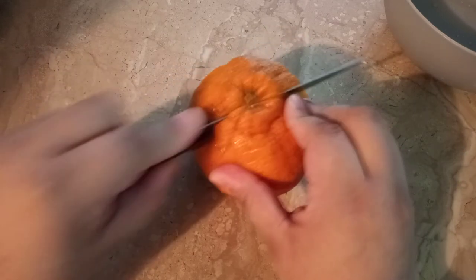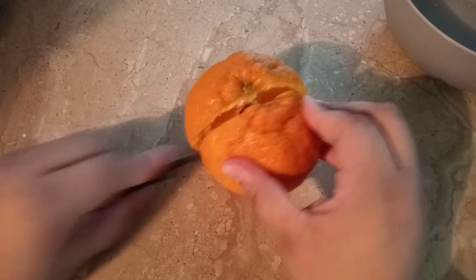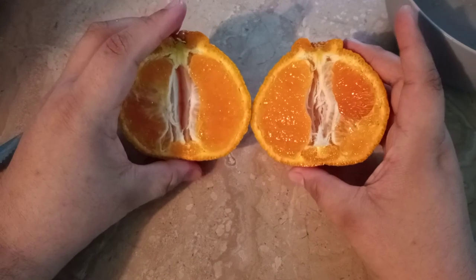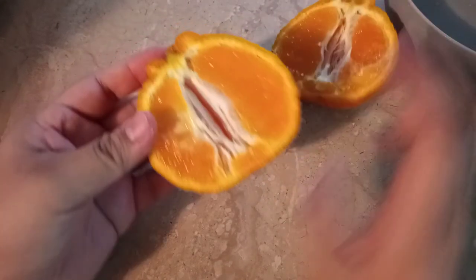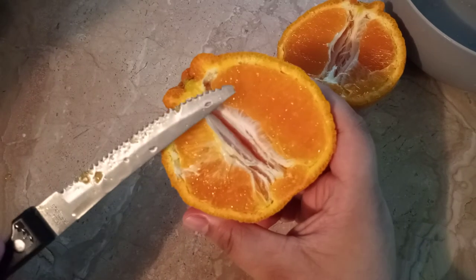Don't force it, let it glide like this. Look how beautiful — amazing! This is the orange. This is how you know it's on point, because if you look at the color, the saturation...